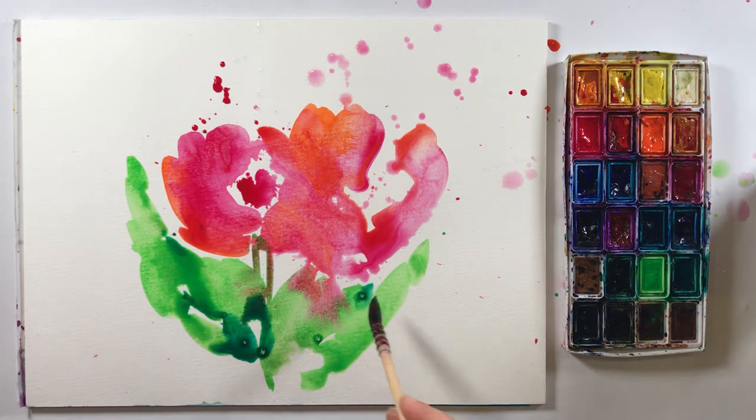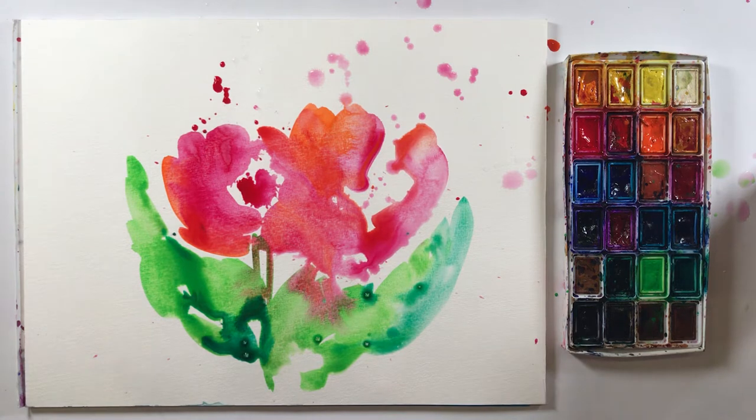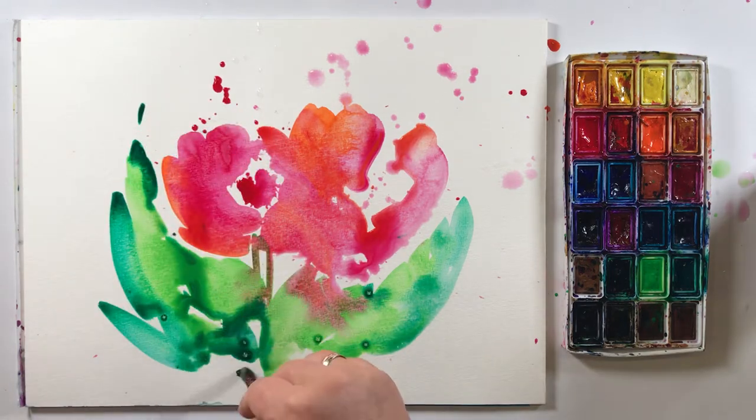And about the stroke — painting stroke and water. Very important in the watercolor to have enough water. Without water you get something, but not watercolor.